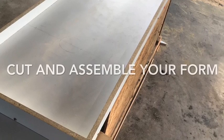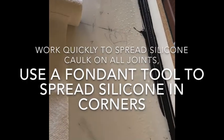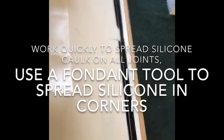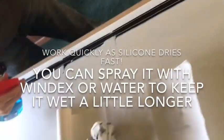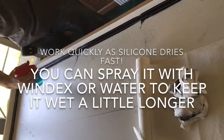Now you're going to want to cut out and assemble your form. You can use screws to attach the sides to the main piece. Once it's all attached, spread silicone caulk on all of your joints. Use a fondant tool to spread it smoothly. Work as quickly as you can — silicone does dry very fast.